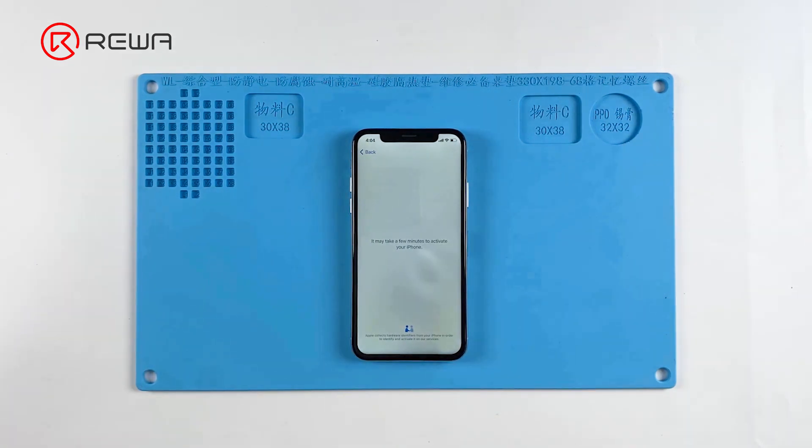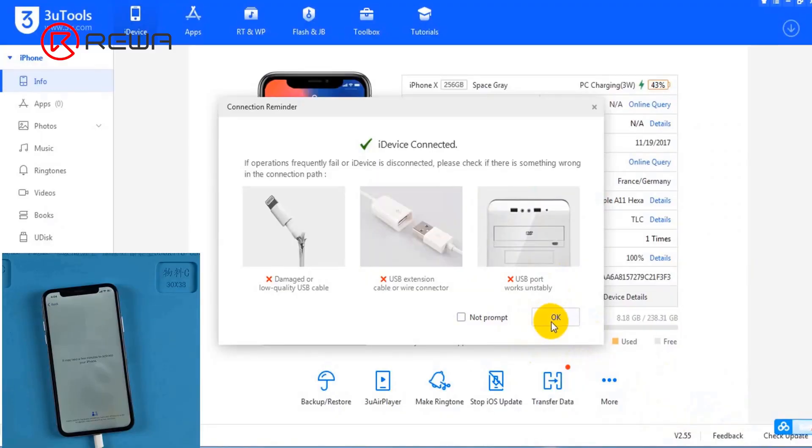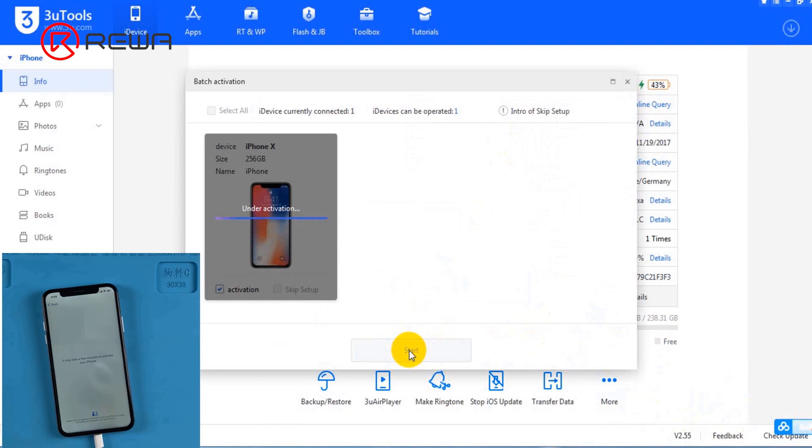We try to activate the phone with 3U Tools. Connect the phone to the computer and open 3U Tools. Click Activate Now and Start. The activation normally takes several minutes. After about 20 minutes, the phone is stuck in the activation interface and is still unable to be activated.